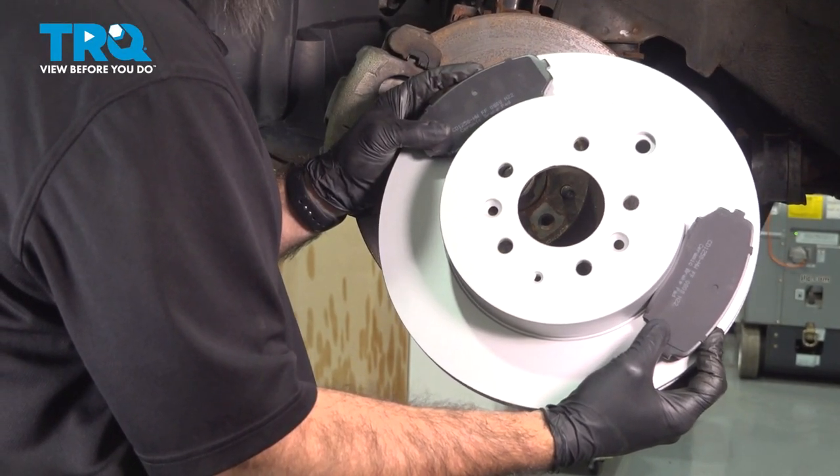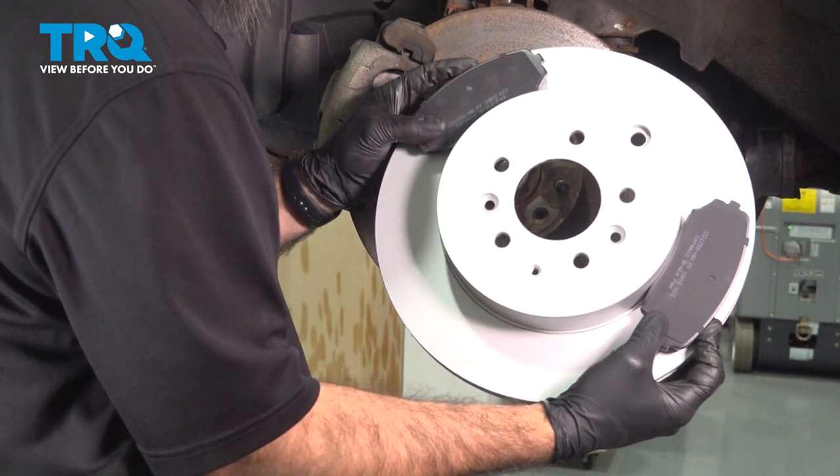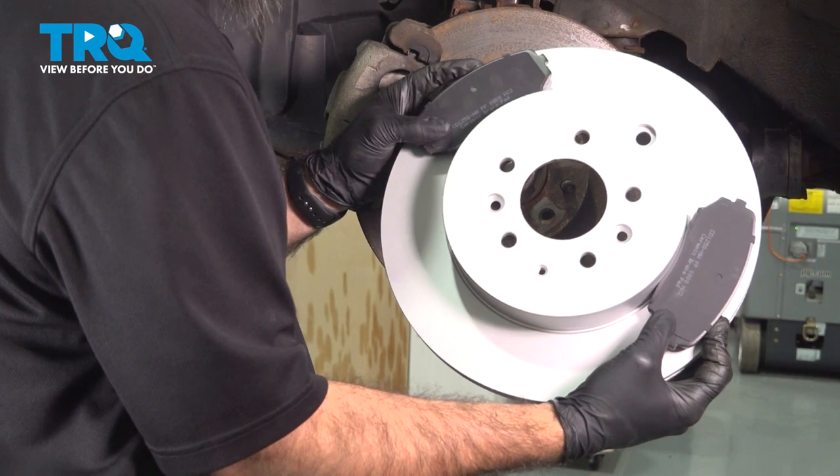In this video, we'll be installing brakes on this 2007 Mazda CX-9. It'll be the same process for the first generation from 2007 to 2015.